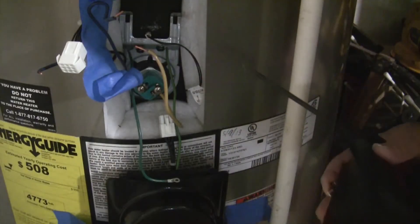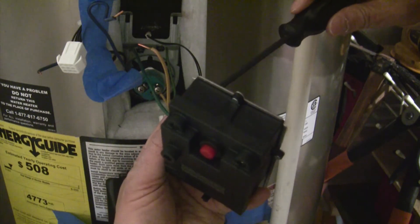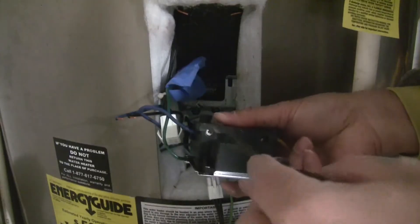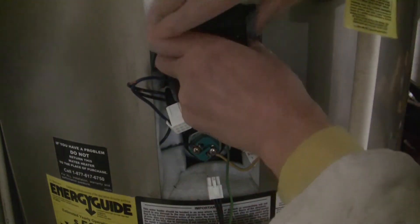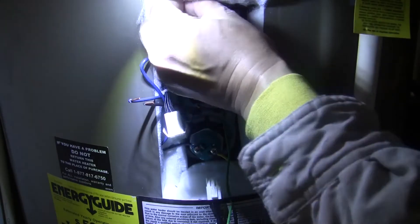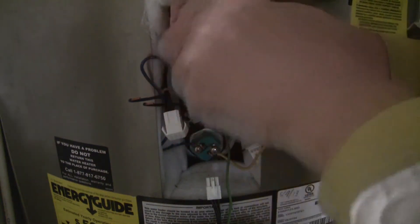Now it is time to install the new thermostat. Use that tiny screw to connect the ground wire to the thermostat. Because the screw is so tiny, it is not easy to put it back on and took me several tries. Connect the two wires to the bottom terminal before putting the thermostat back in the mounting bracket. Push the thermostat back down into the mounting bracket and reconnect the two wires on the top two terminals — the space is really tight and the top two wires are very short, so it is a struggle to put them back into the thermostat. Watch out for sharp edges; I got my finger cut. Reconnect the two wires to the second left terminal.